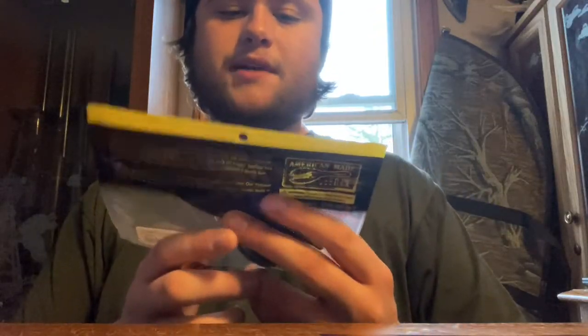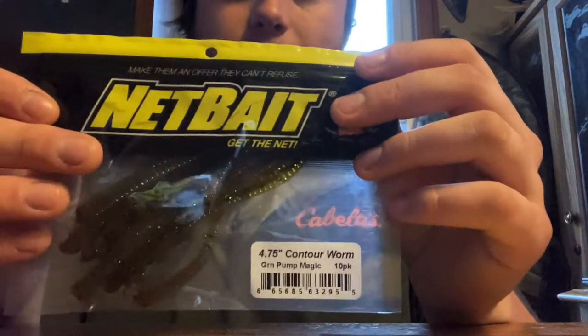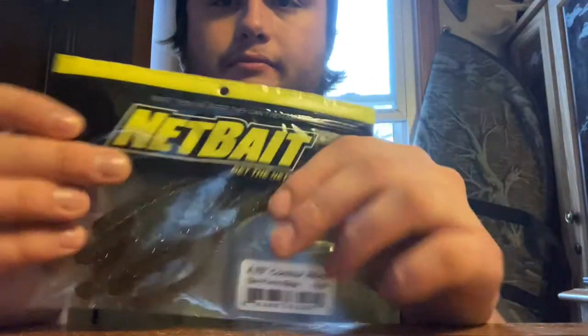Next up on the list, we've got some soft plastics. These are Net Baits in the green pumpkin magic color. You could catch basically anything on those — largemouth, smallmouth. I know people that catch walleye on soft plastics. You can put them on any rig really. It's a soft plastic, so always good because they're very universal.